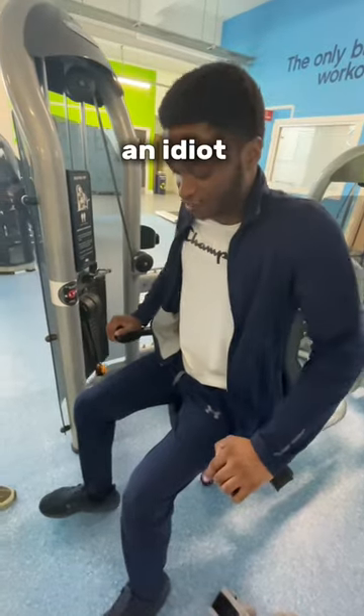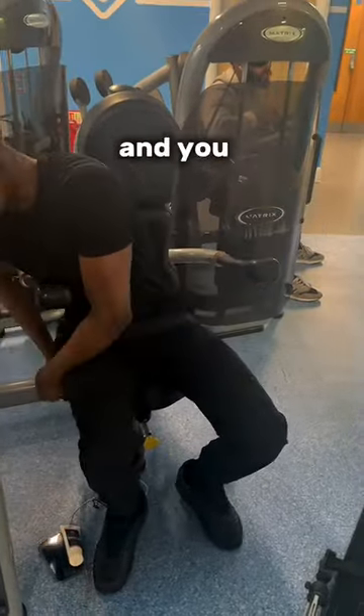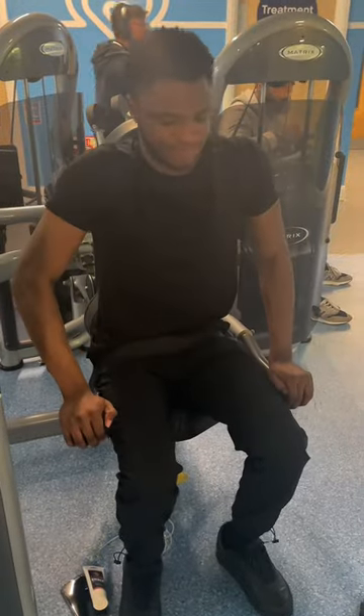Did you know that you can use a seat belt while using this tricep machine in the gym? Instead of looking like an idiot and floating while using the machine, you can just strap yourself in with the seat belt, and you should be able to get an extra rep or two in. Follow for more.